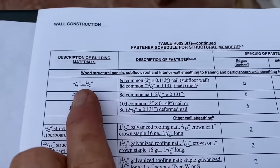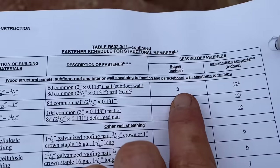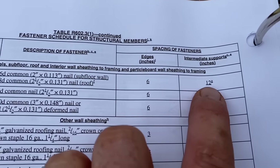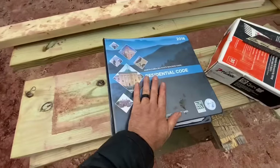Let's get technical again — in the code book, shooting on one half inch sheeting using 6d or 8d nails, you would shoot every six inches on the edges and every 12 inches on the intermediate supports. So we're going above and beyond that by a little bit, but I don't mind because it does make it stronger. The reason I put so many nails into the sheeting is because it is the bracing for your house. The sheeting acts as continuous diagonal bracing, but it's only as good as it is fastened to your studs.